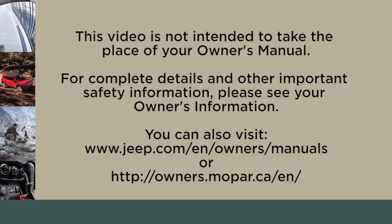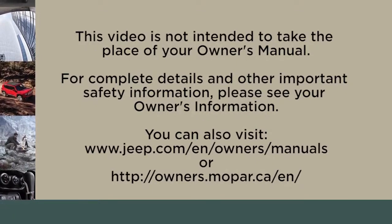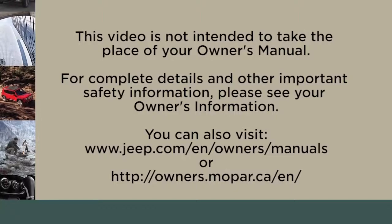This video is not intended to take the place of your owner's manual. For complete details and other important safety information, please see your owner's information. For more information, please visit the manufacturer's website.